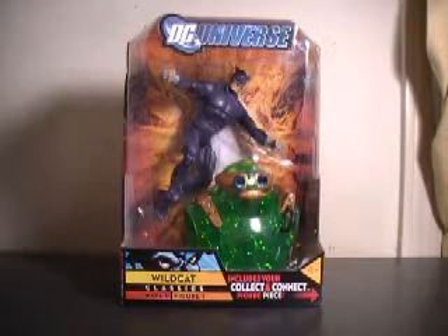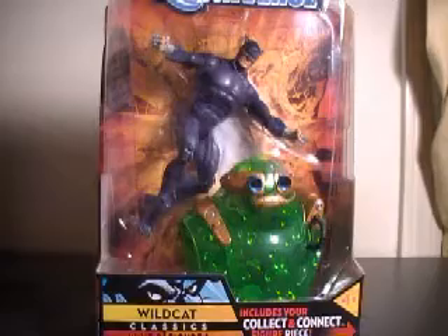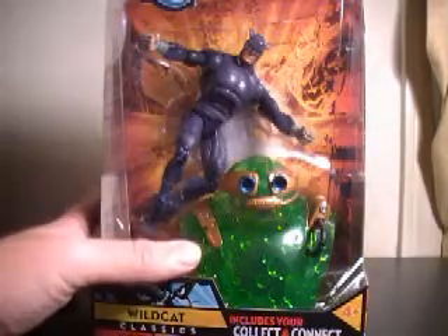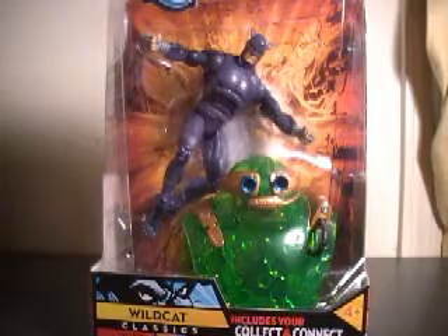This figure is actually a variant. The standard Wildcat is black, and as you can tell in this package, he's more of a bluish purple than black. As you can clearly see, this giant chunk in the package is the upper torso and head of the Collect-and-Connect figure, Chemo.